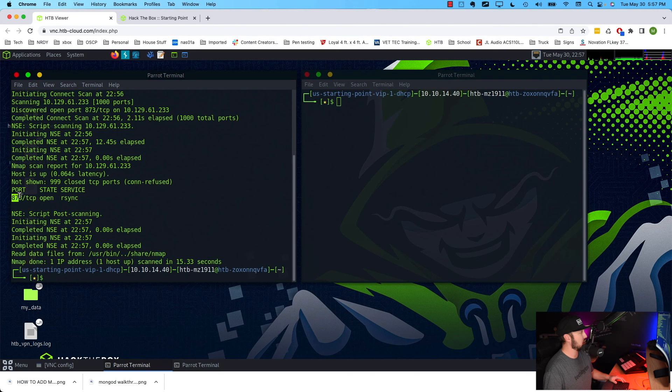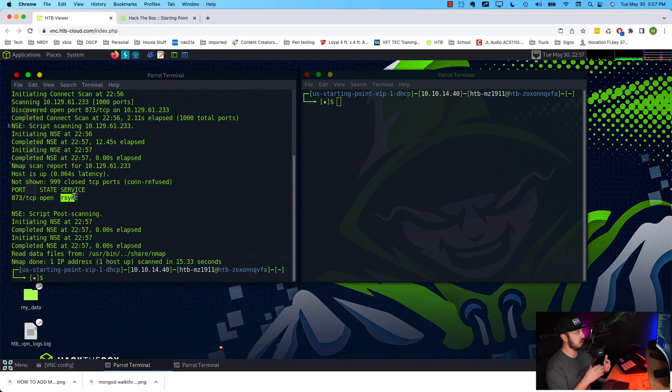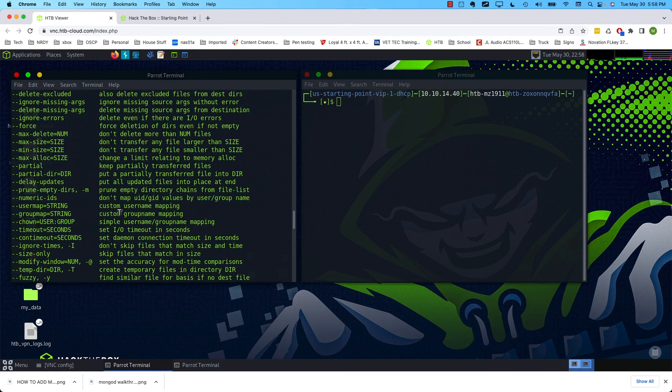Port 873 is rsync. What I know rsync from is having customers in previous jobs use it as a migration tool to migrate files to and from a location — so it's really interesting that it's open. Let's first try to connect using rsync with the built-in tools. rsync is typically installed on a lot of Linux distributions right out of the box. If we just type rsync and hit enter — yeah, there we go, it is installed, and we have a bunch of options.